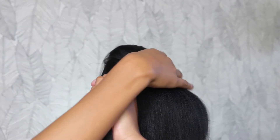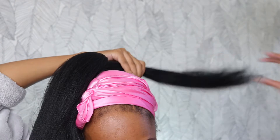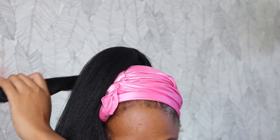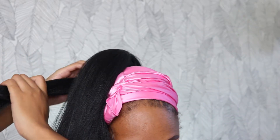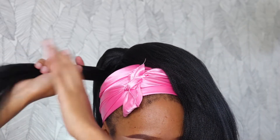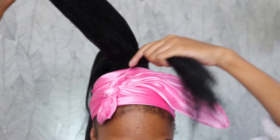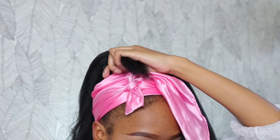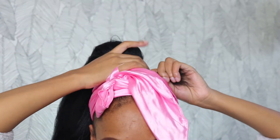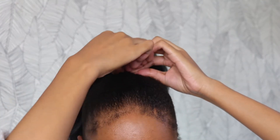One thing I do want to say: this hairstyle is extremely tight and uncomfortable — not something I'd recommend for every day, and not something you should keep on for a long time. We first tied our hair with string, and as I'm wrapping the hair around the base it's getting tighter and tighter. Try to have a gentle hand. Once you get to the end, use some bobby pins to secure the end of that hair in place.